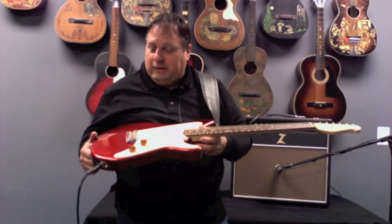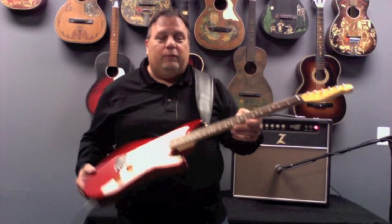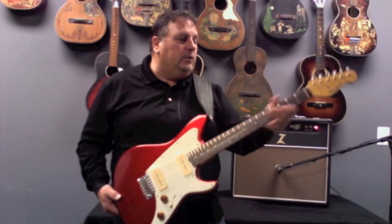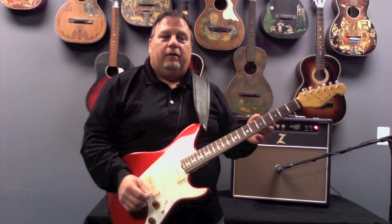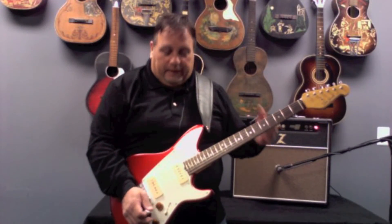This is a killer candy apple red finish. Rosewood fingerboard. The fretwork — you have to see it — it's incredible the way they round it and round the fingerboard. It's very comfortable. Satin feel on the neck, very smooth, and just a great player. It has 10 to 46 strings, very easy to bend, not a dead note on the fingerboard.